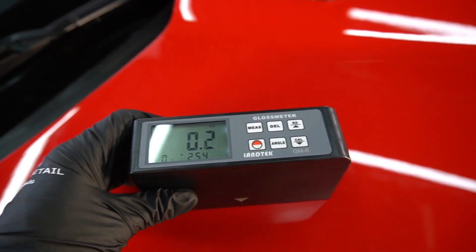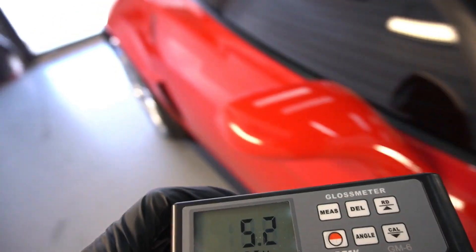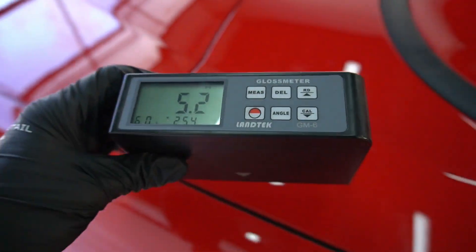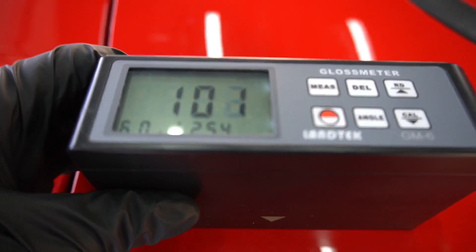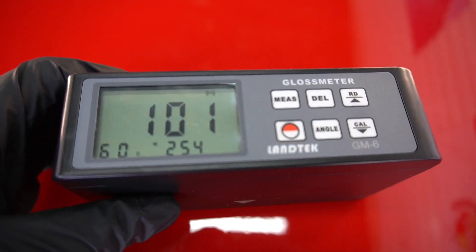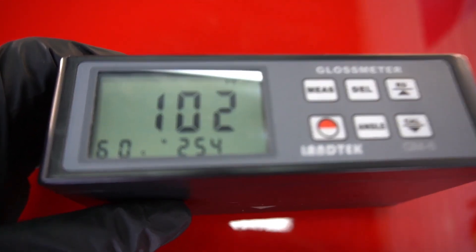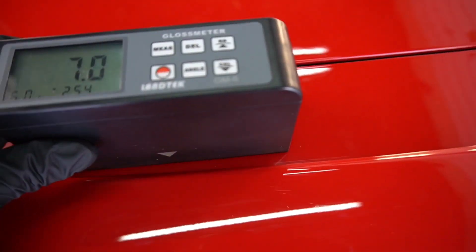Let's put some numbers behind what we're seeing after the 24th to 25th hour. Keep in mind, we have another 14 days before this is fully cured — so that slickness and gloss will only increase. This is right before we put on the sacrificial layer, or the topper. I have two different types of toppers available, and we'll dive into those a bit more later.